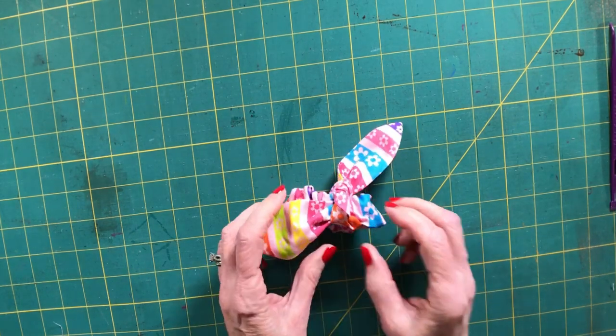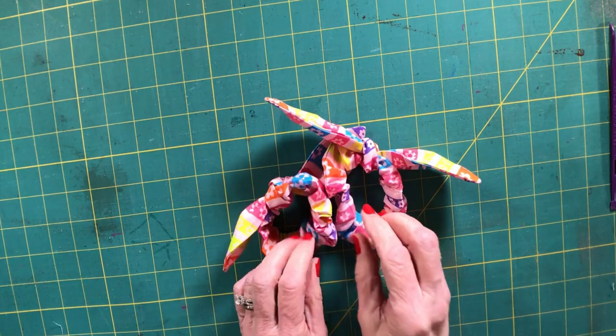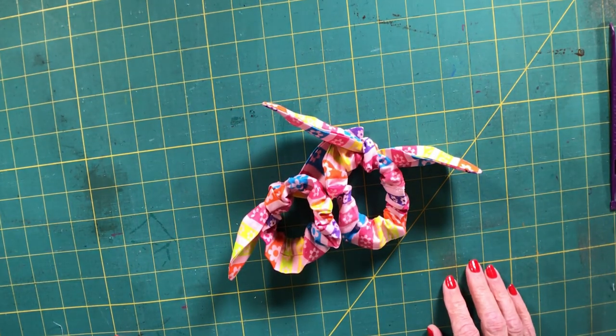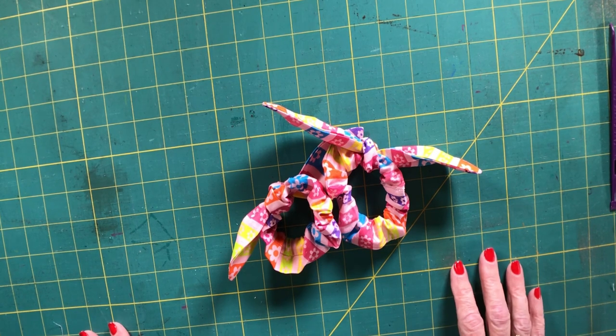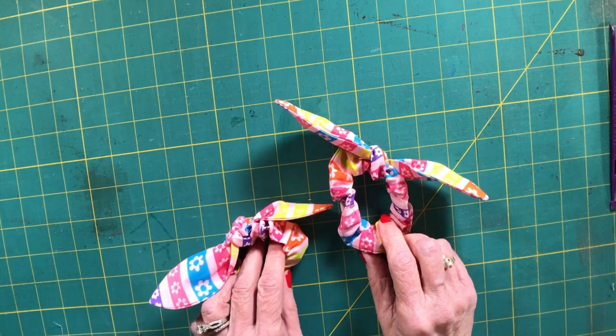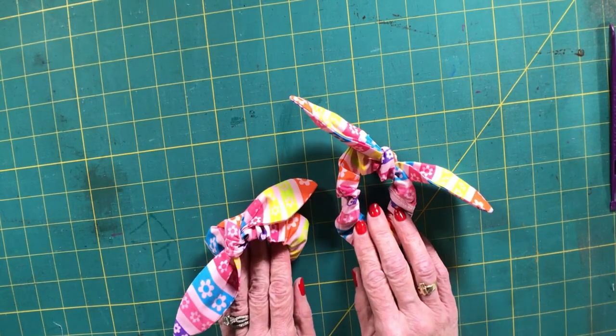I hope you enjoyed this video. If you did, please give me a thumbs up and subscribe to my channel so I can provide more beginner sewing projects that anyone with basic sewing skills can make. Thank you and good luck on making this project!